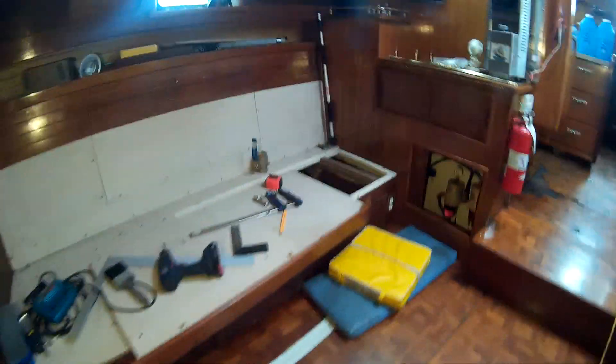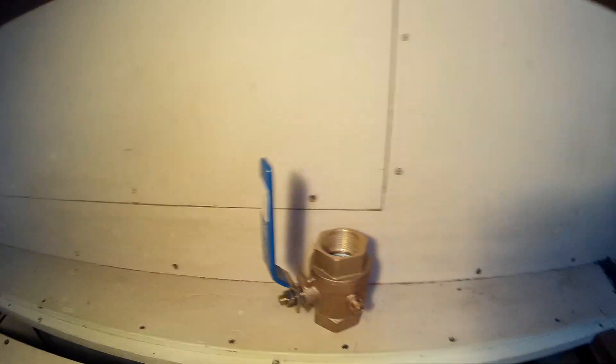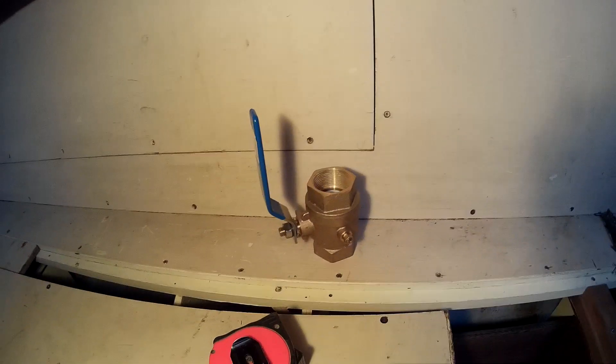I've got some that I can put on like those, but I only have one size. These are an inch and a half and an inch and a quarter — that's what I have down for the engine. Anyway, just wanted to do a short one on ball valves. There we go, all right, thank you.